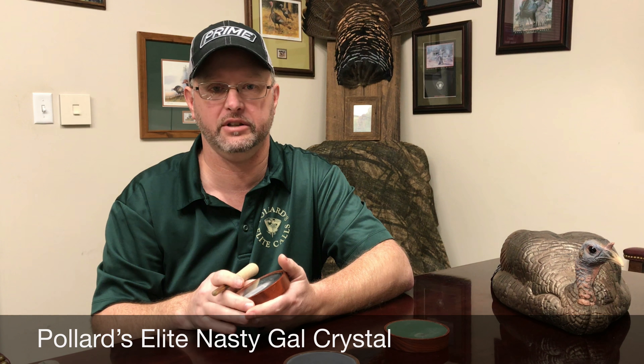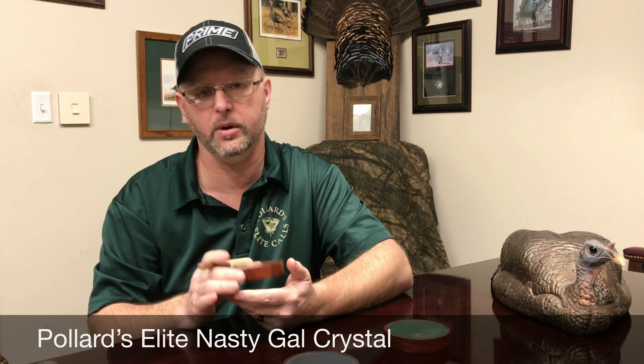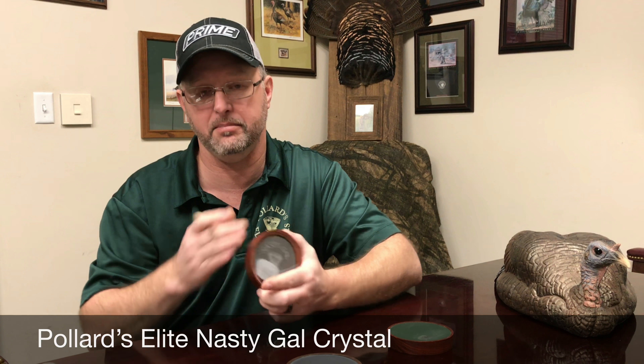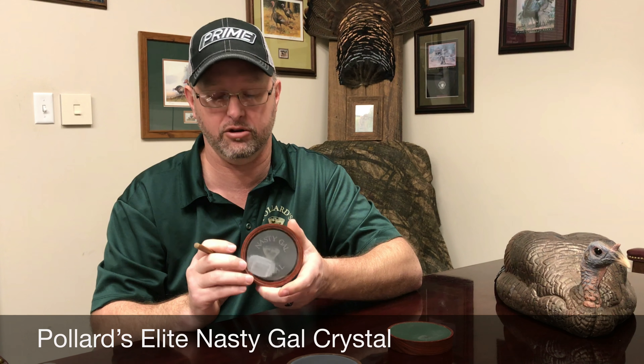Hi, I'm Jim Pollard from Pollard's Elite Turkey Calls. We're here at Max Prairie Wings today talking turkey and wanted to share our friction calls with you. One of our best-selling friction calls — in my opinion, one of the best crystal calls ever designed — is the Nasty Gal crystal.